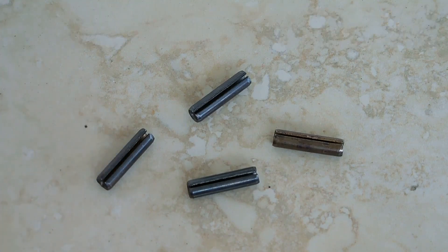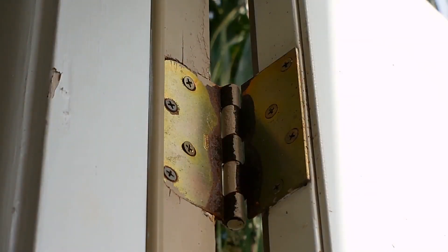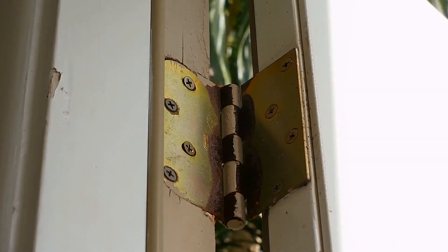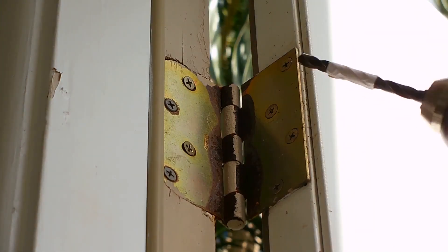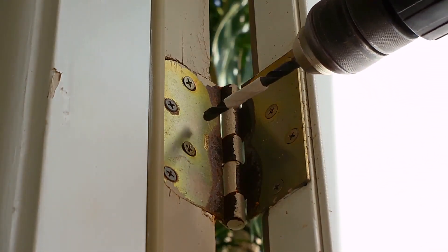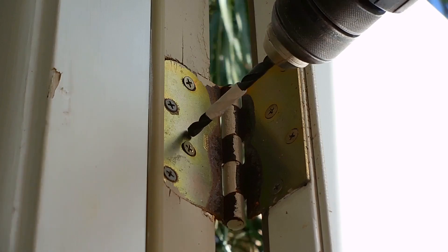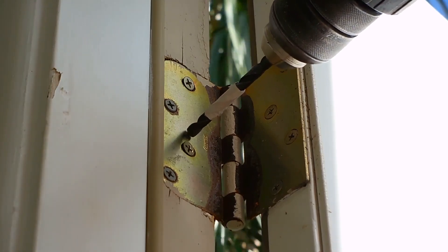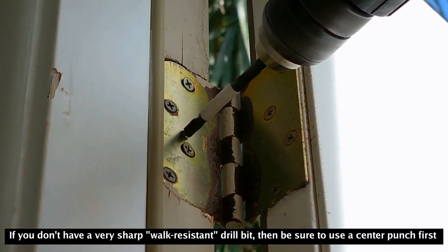Now I'm going to show you exactly how to install these tension pins. For this modification, we're only going to be working on the top and bottom hinges of the door. First, prop the door open. Take the smaller drill bit and apply the Avery label — or a drill stop if you have one — and set it for about three-quarters of an inch, so when you drill through the hinge into the door jamb you know exactly when to stop.